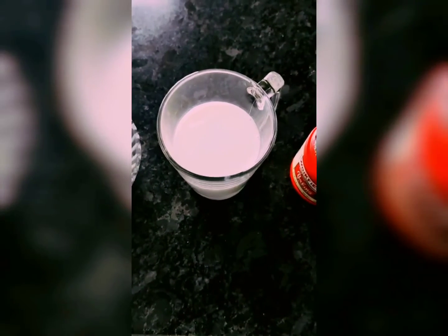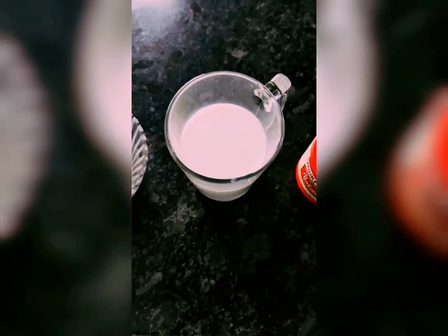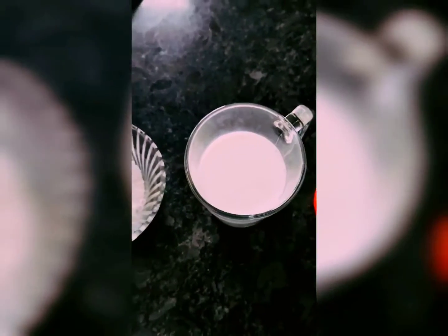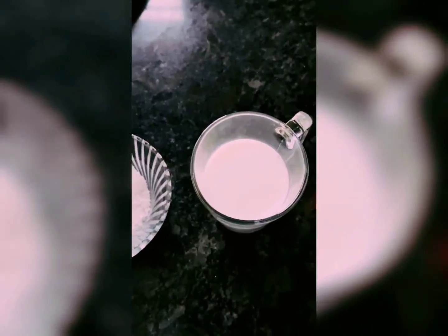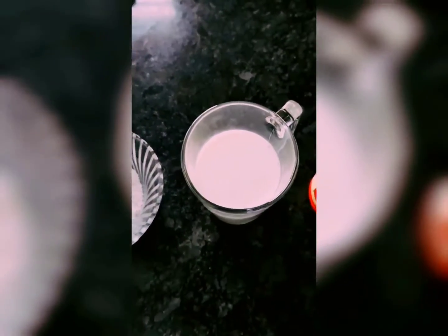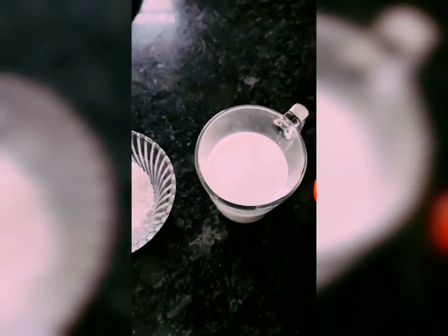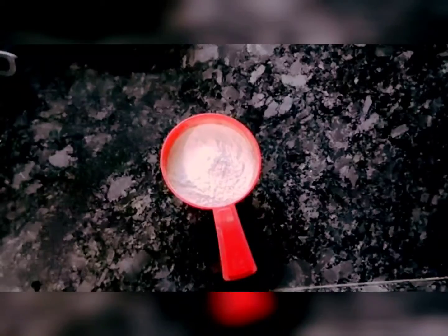Hello friends, welcome to our channel Prithi Chaniks! Hope you guys are doing well. Today my didi is in the mood to have some sweets for evening snacks, so I have decided to prepare my special pancakes for her.